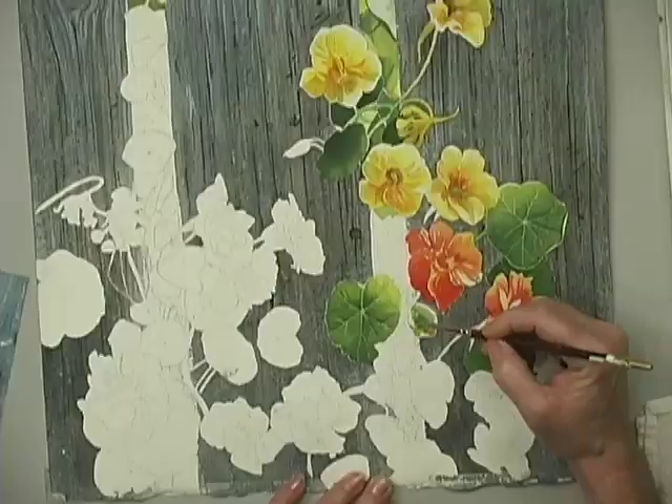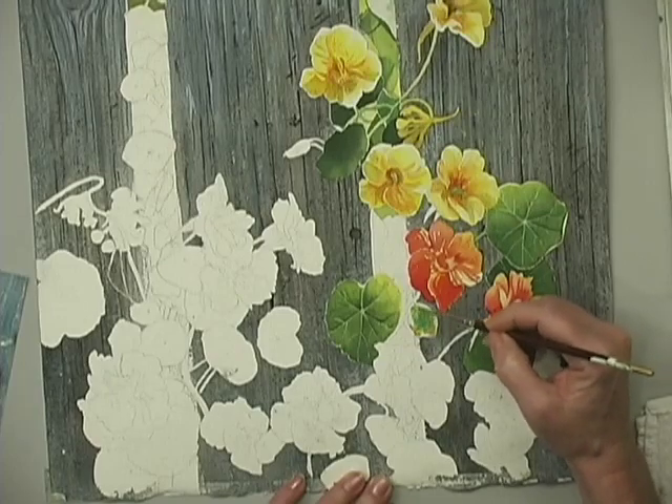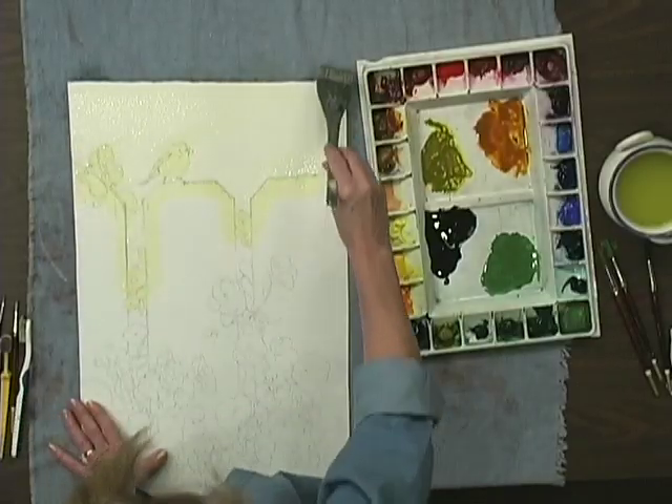Your wildlife scenes will burst with light as you work from a luminous, wet-into-wet background to sunlit sparkle made with white gouache.